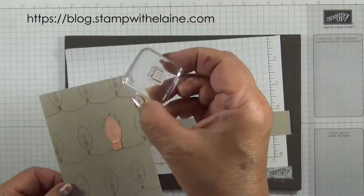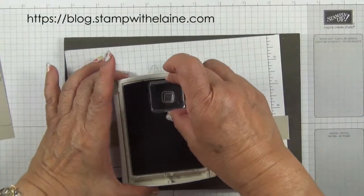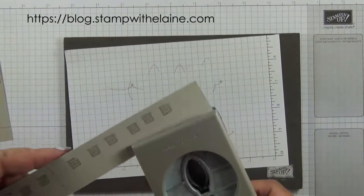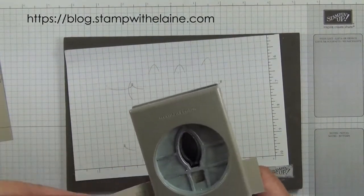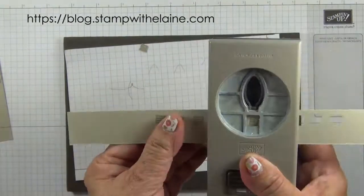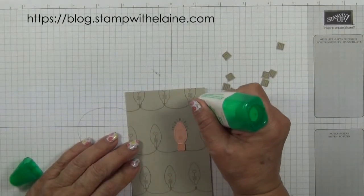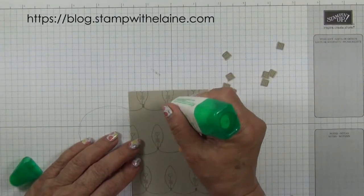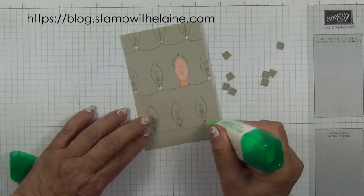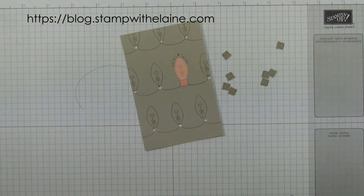Now we'll need to stamp nine of those fittings in Sahara Sand, then punch them all out and glue them on.